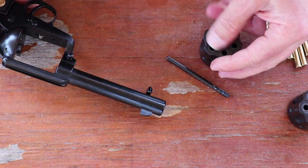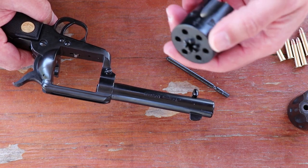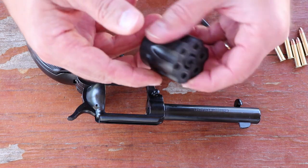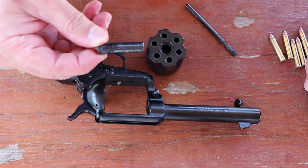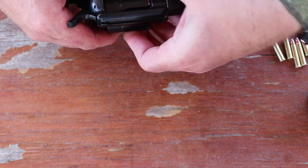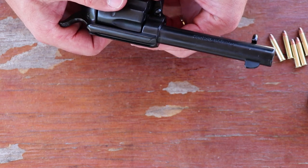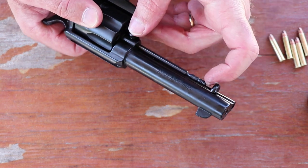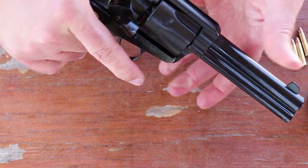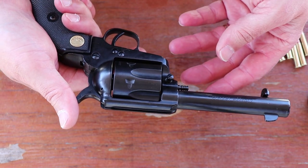Depending on what rounds you're shooting, they are not interchangeable. The diameter may be the same, but the cases are different — there's a larger case on the .22 Magnum and a smaller diameter on the .22 Long Rifle. When you change cylinders, there's a bushing in here that you've got to take out and slide into the other cylinder. Make sure your bushing is seated all the way down. Go ahead and put your pin back in — it will lock into place. Check it, make sure it's locked up and timing right. Load it up with your .22 Long Rifles and you're good to go.